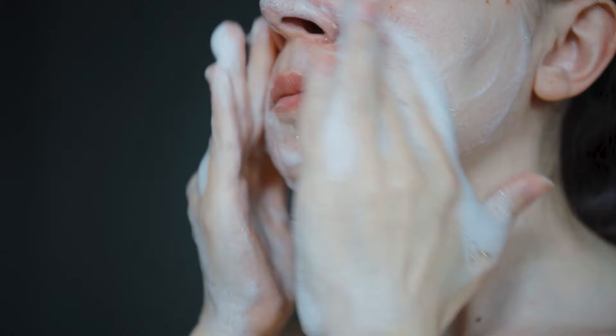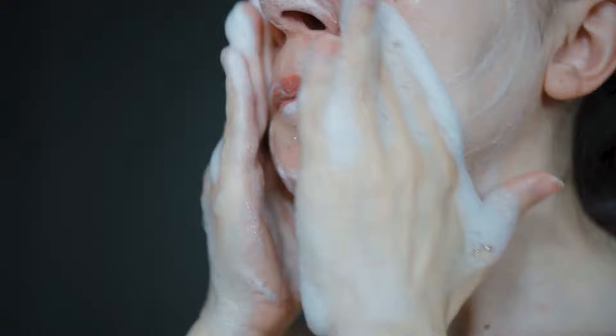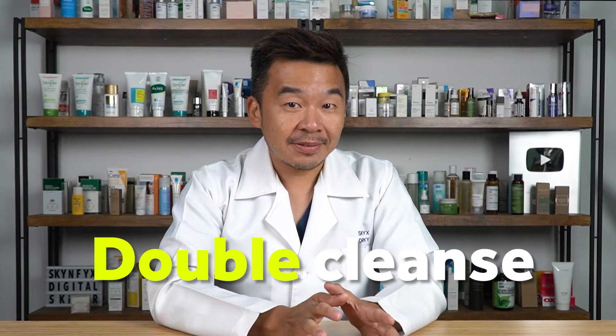Even though it's not difficult to get glass skin, most of us fail to achieve it. Here are a few steps and tips. Let's start with cleansing — it removes all impurities from the skin and gives your skin a clean slate to work with. First up, you need to double cleanse. The first cleanser should be an oil-based cleanser, which will help remove sunscreen, excess sebum, and makeup.